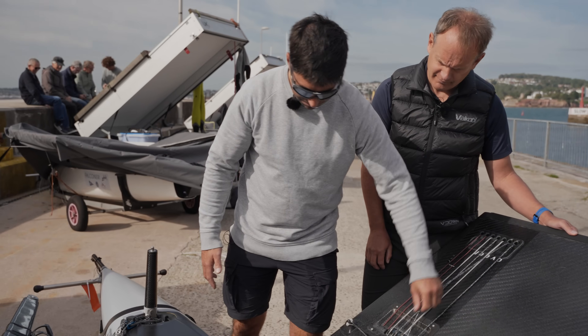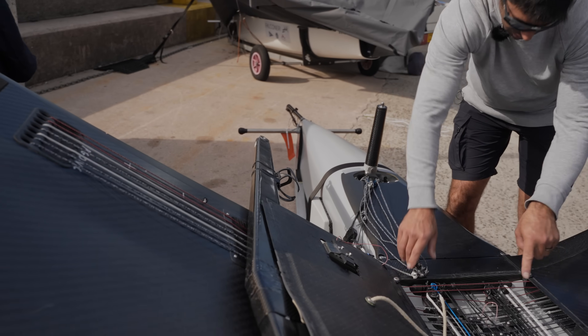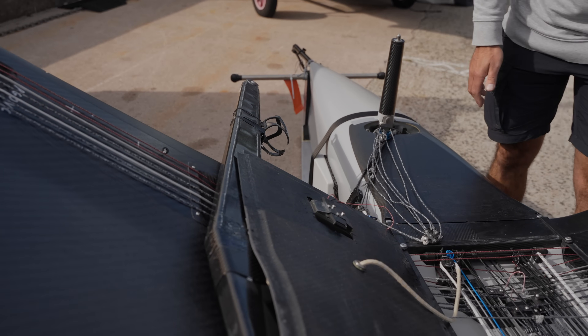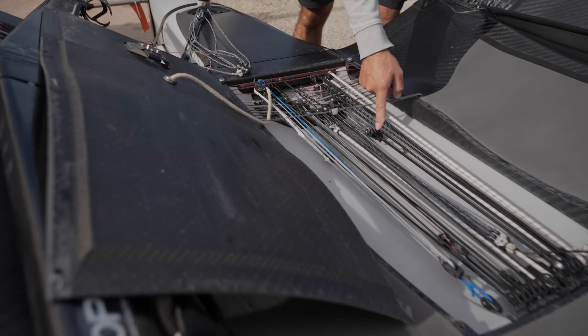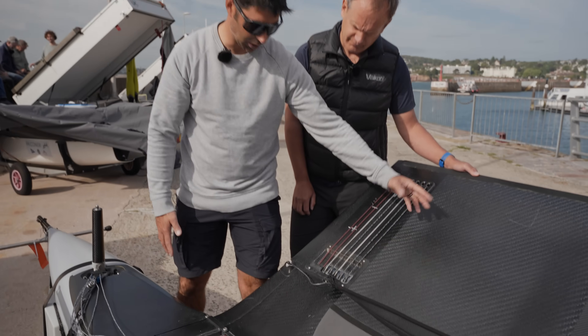We've got the Vang system here. That's a bit more traditional, runs on the outside. It just turns on these controls. But the take-up for the Vang is very similar. That just means you don't have any slop or any loose ropes on the deck.